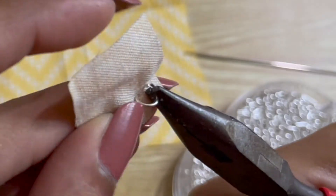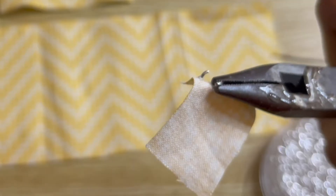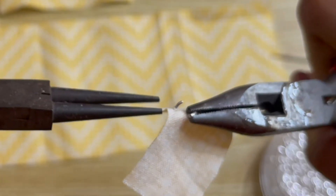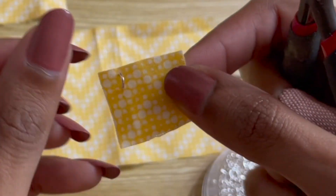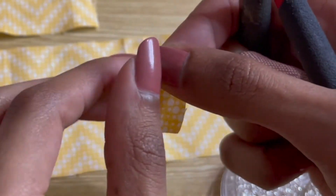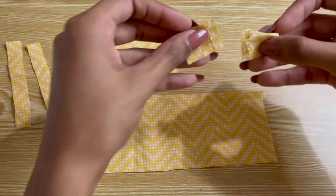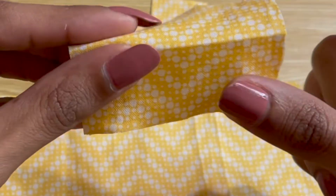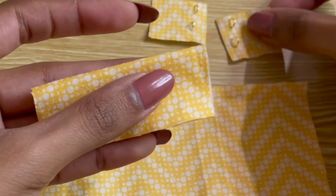After I've created the holes, I attach the jump rings by looping them through the holes and then securing them in the back. When both panels are prepared, we can sew them to the waistband. First I fold the waistband in half, then I secure the panels to the waistband by sewing along the back.